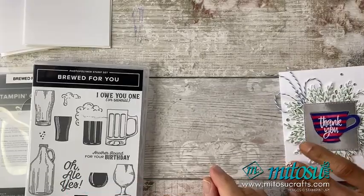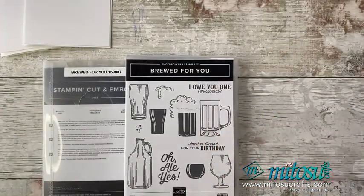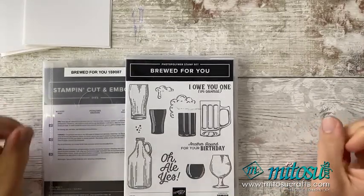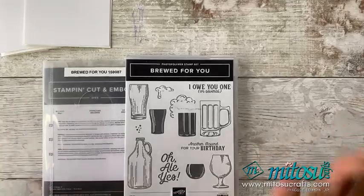So let's crack on with this. As mentioned, Brood for You — this stamp set right here. I'm going to be doing some quite simple cards, but we're going to be playing with a technique. We're going to be getting a little bit smooshy and inky.